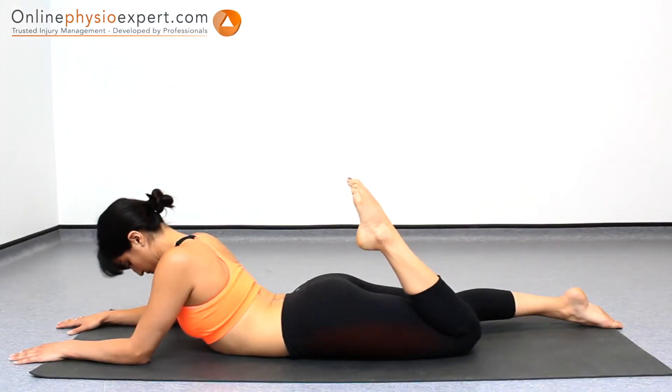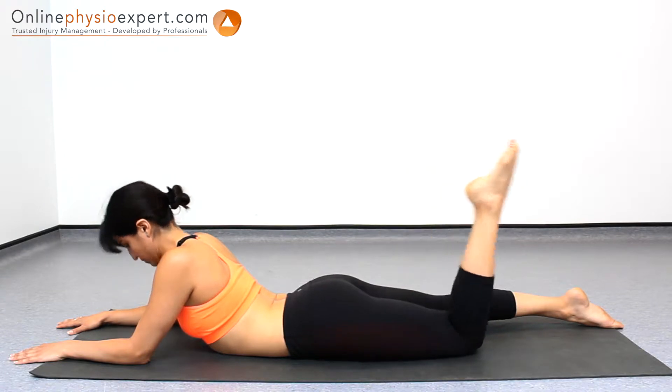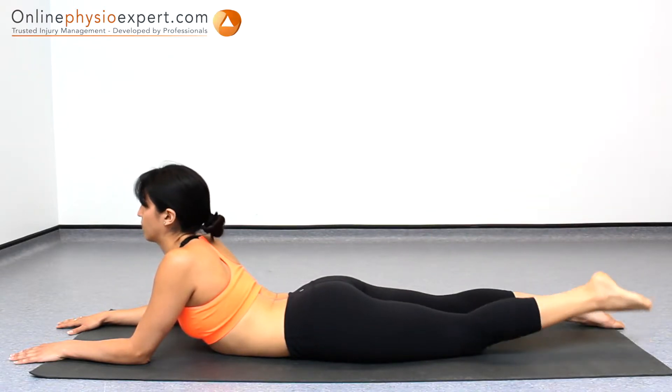When performed correctly, you may feel this exercise as a light pulling sensation through your thigh.